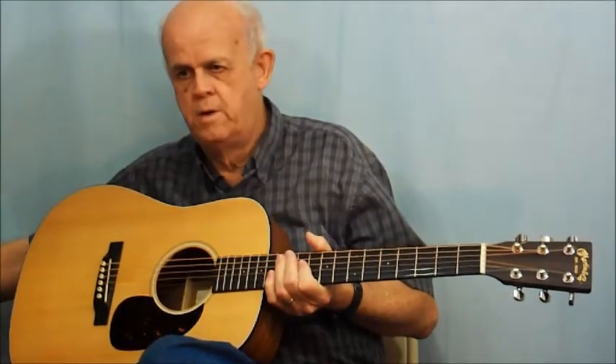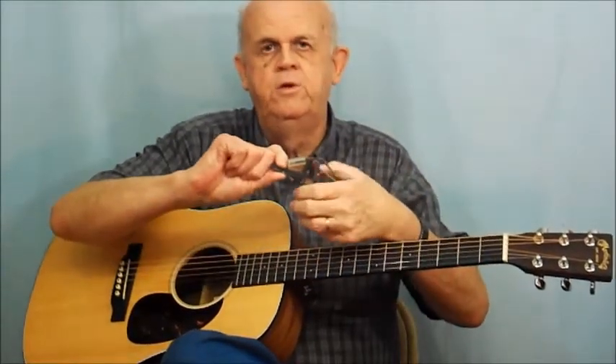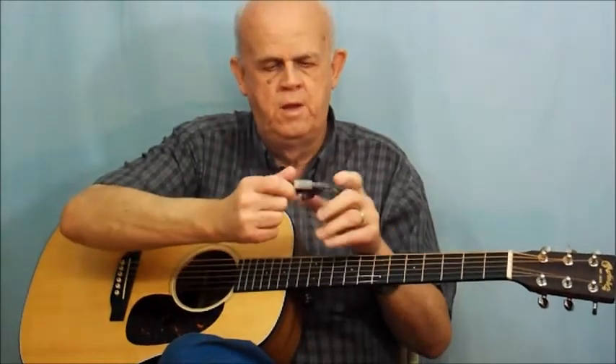Today I want to talk about what I consider to be one of the best secrets for learning how to play guitar as a beginner, and that's the use of a capo. The capo is primarily used to adjust the key of your guitar without having to learn new chords in a new key. What I also recommend it for is helping you play chords easier and move from one to the other easier.